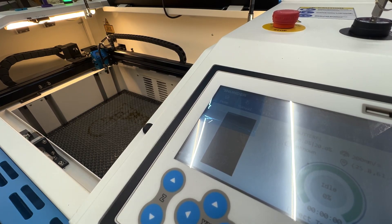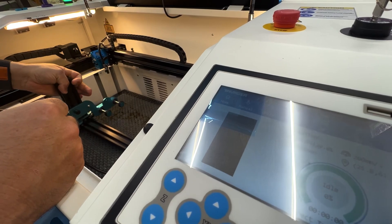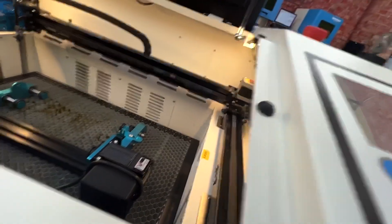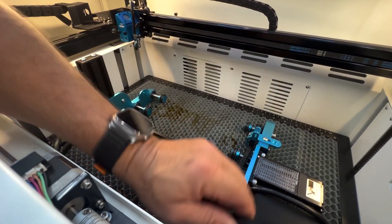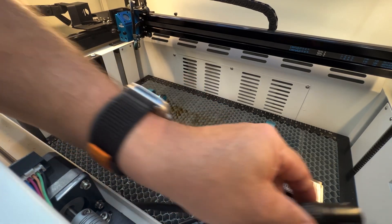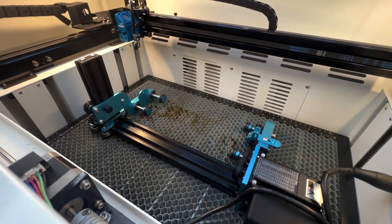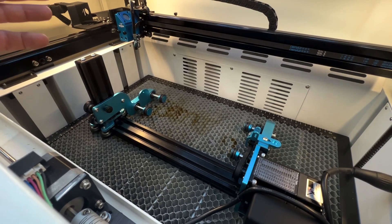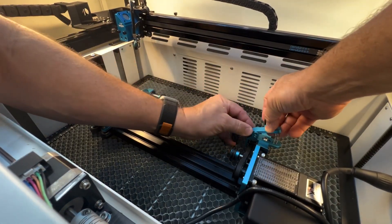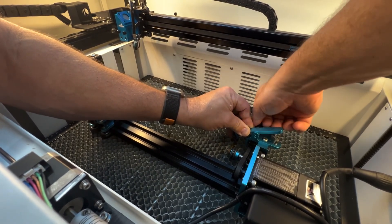Now grab the rotary — remember from the LightBurn discussion, the motor goes into the right side of the machine. Set it in and try to get it as straight as you can. For the plug, usually the arrow side is up, or the notch side faces up — it should click in. I took the clasp off earlier, so now I'll put the clasp back on. The spring mechanism goes into the slot and we slide it down.